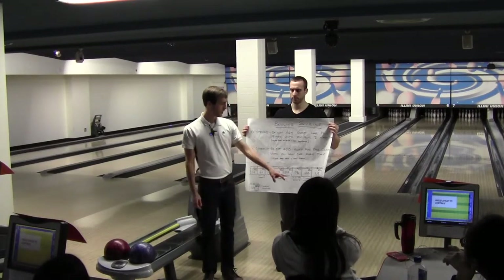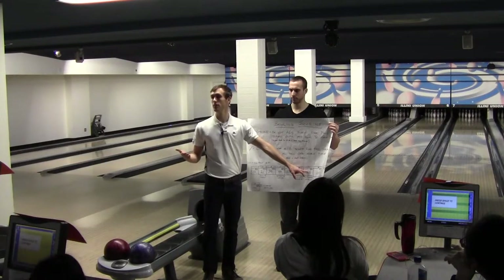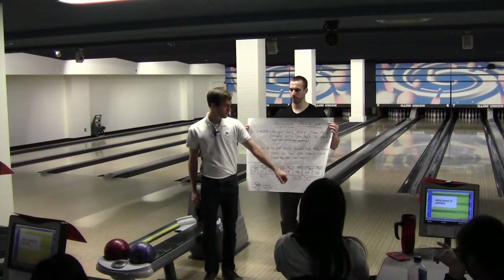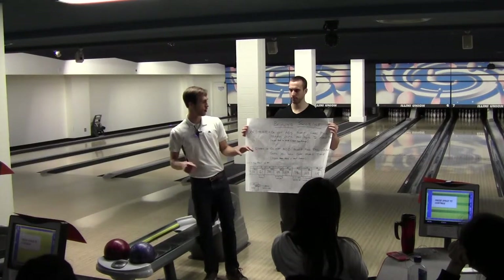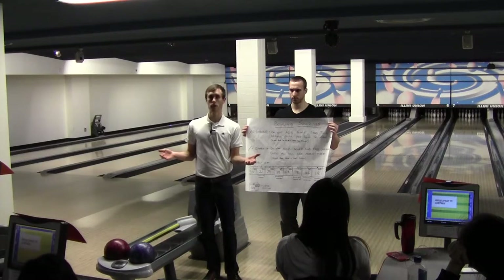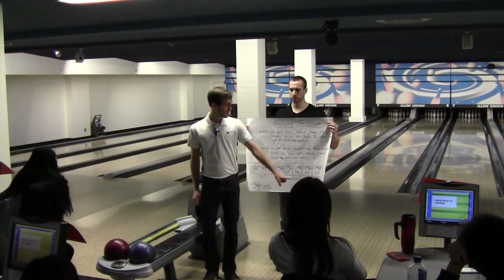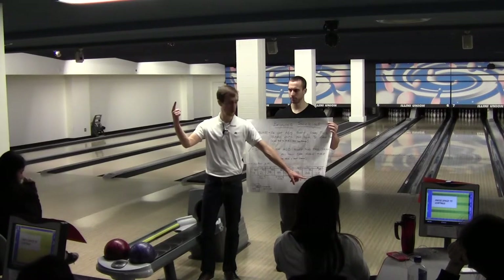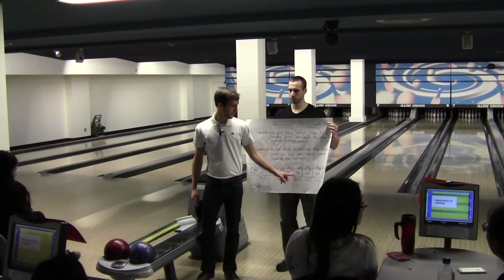So once again we get a spare here. We take our ten from the spare, and the next ball is a strike — that's ten more pins — so that equals a score of twenty. Twenty plus your previous frame gives you fifty-eight. Now we're dealing with our strike and we roll two more times. We get another strike, but we can't add the score yet because we have to wait for one more roll. We rolled a four, so now we can calculate: ten from the first strike, ten from the second strike, and four from the next roll equals twenty-four, plus the previous fifty-eight equals one-oh-two.